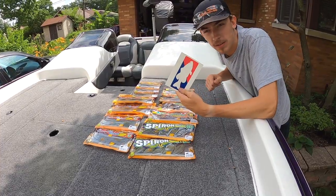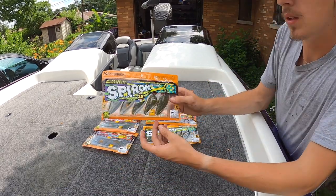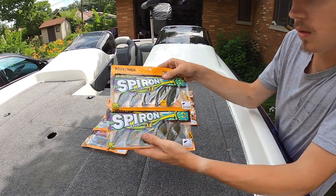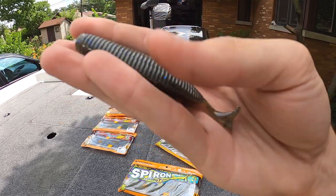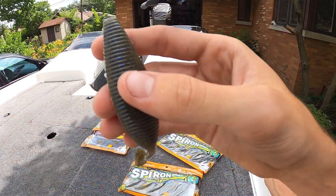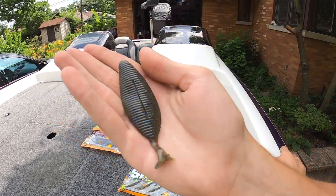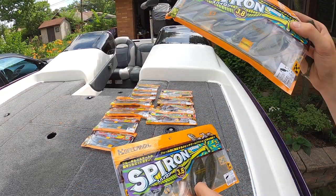Your typical Tackle Warehouse free sticker with your order. We're going to start off with the Spyrons — we got two packs in the 3.8 inch, they come five per pack. These baits are real similar to the Bellows Gill but they have less ribbing and a little paddle tail on the back that provides for a spiral fall. The two colors we got are IU Candy and Green Pumpkin with Blue Flake.